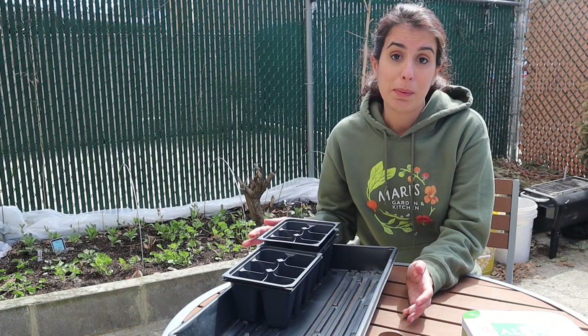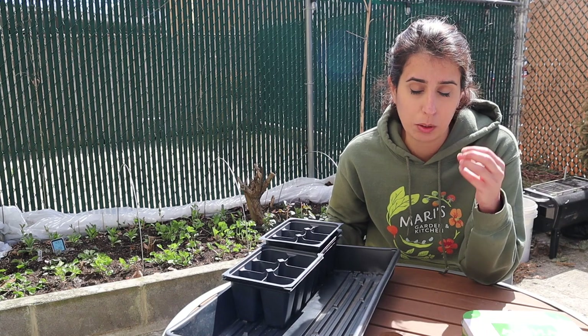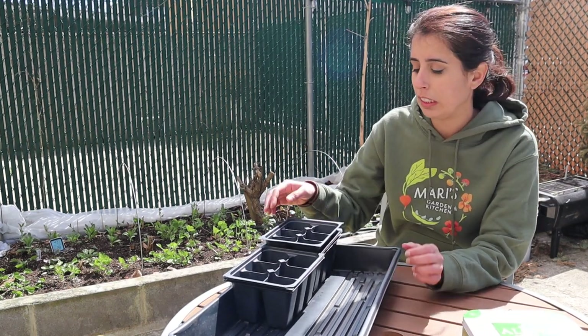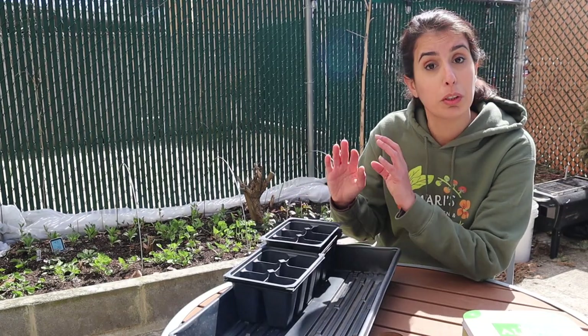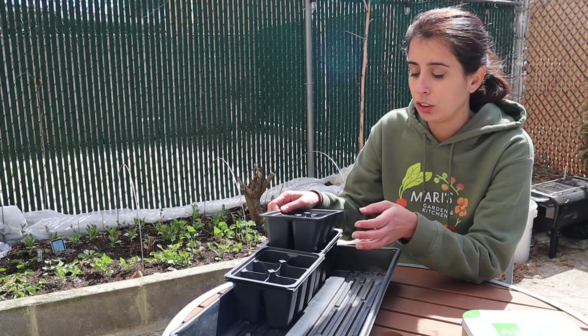Hello everyone, I am starting my tomato seeds today. Last year I started them on my birthday on March 14th, but this year it was a bit snowy and rainy on that day and I just couldn't find the motivation to do it, so I'm doing it today on the weekend after my birthday.